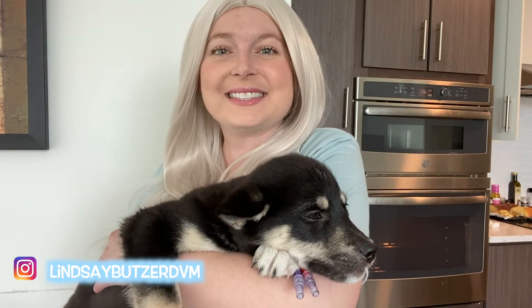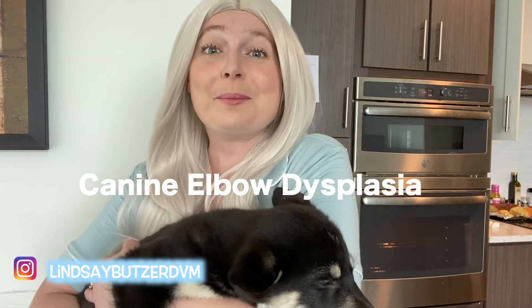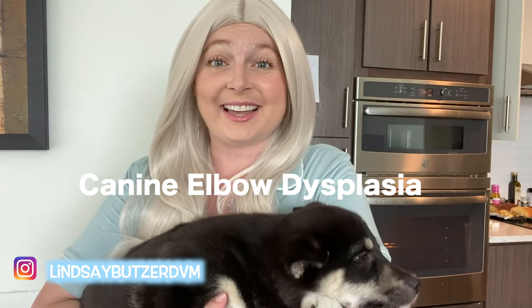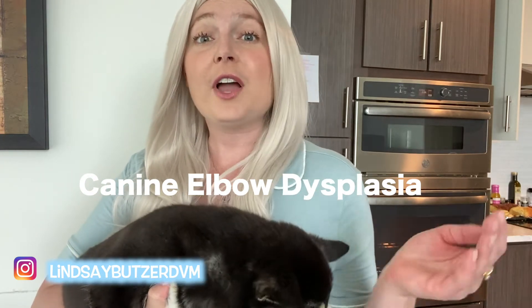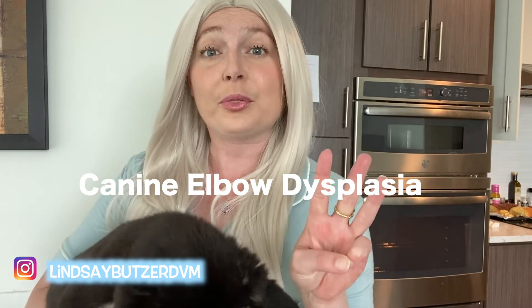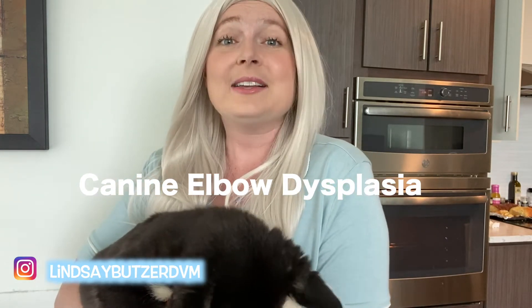Hey guys, I'm Dr. Lindsay. Welcome back to my channel. Today we're gonna have a chill morning and go over canine elbow dysplasia. We're gonna talk about front forelimb lameness. There are three diseases that I'm gonna go through and I have some questions that I made. I hope this little review helps you and I hope you guys get all your boards questions right on canine elbow dysplasia.